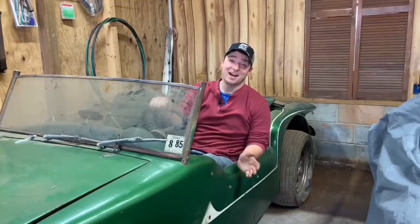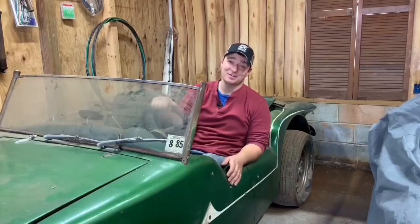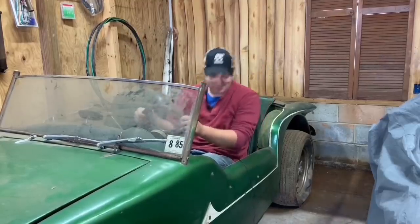What's happening? I'm Michael and this is Budget Builds. Welcome back, or if you're new to this channel, we save rusty, crusty old cars from junkyards and scrapyards and places like that.